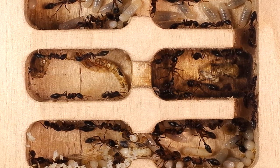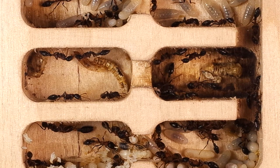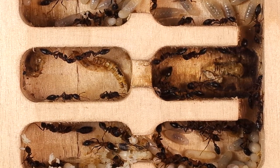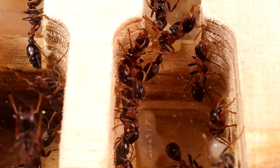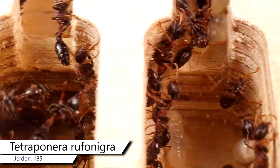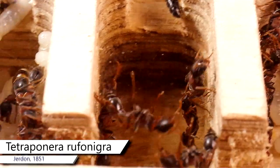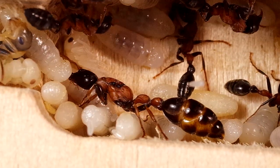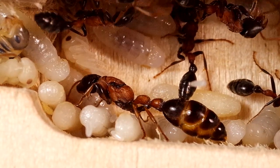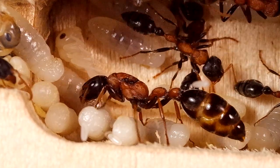Quando osserviamo una colonia di formiche, concentrate nelle proprie attività, non possiamo fare a meno di pensare che questo gruppo di individui faccia parte di un unico organismo. Una colonia di formiche è il risultato degli sforzi produttivi compiuti, almeno all'inizio, da un singolo elemento. Parliamo quindi della formica regina, il membro più importante del gruppo, cui è affidata l'onerosa missione riproduttiva.